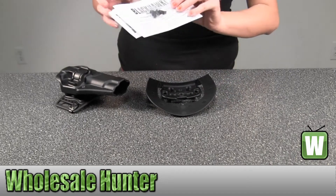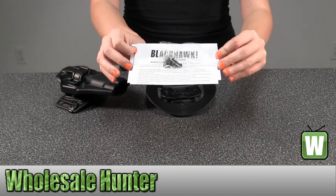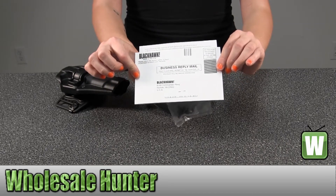Here you have your extra pieces, installing information, usage information, and your product warranty information.